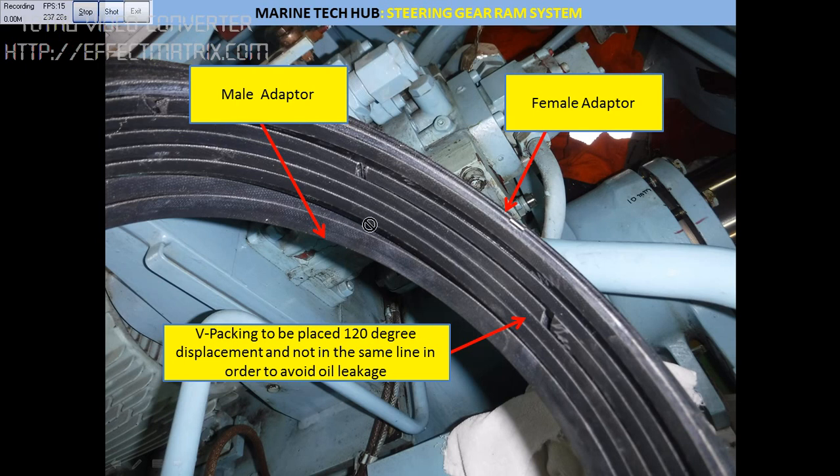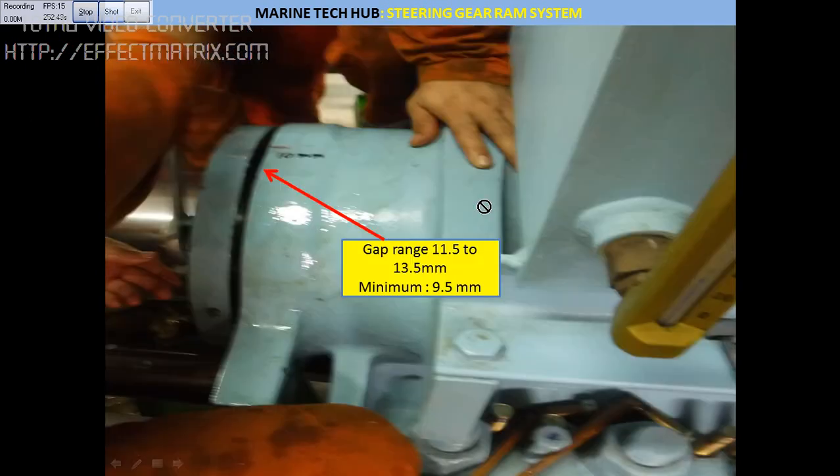You can see how they are kept 120 degrees apart — this is very important. When you are putting it in, the male part goes first, then all the five Beta packings, then the female. While using the special tool, make sure it is not getting damaged. This is one important thing.